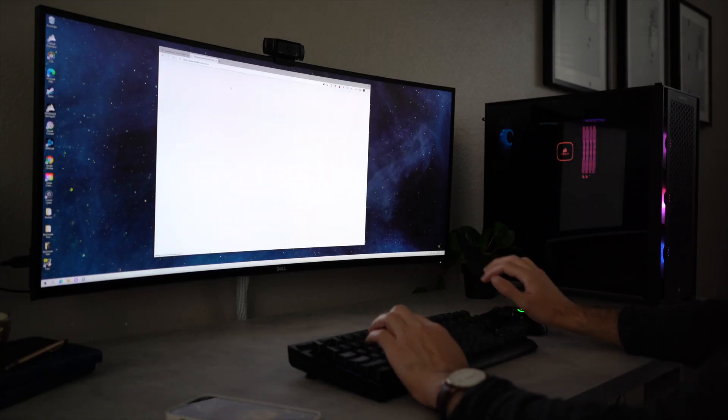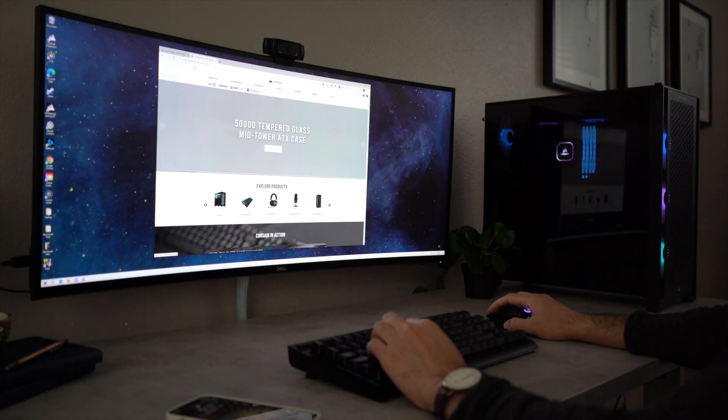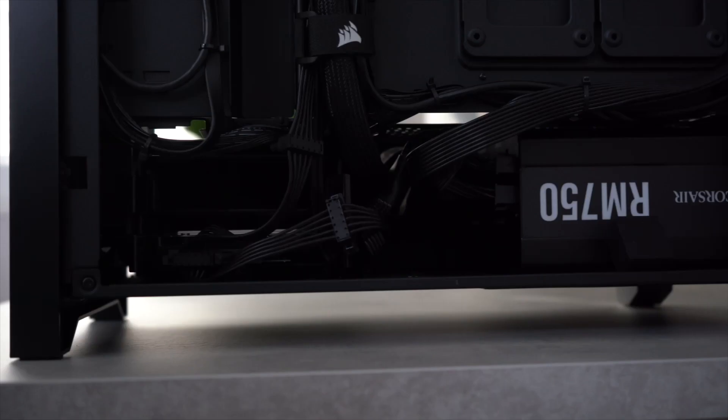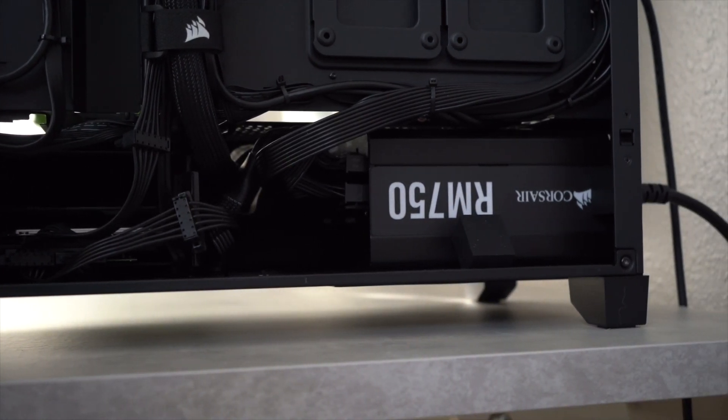Companies like NZXT let you customize each individual component, and Corsair sells gaming PCs with all of their own high-quality parts. Unlike some pre-built companies, these brands don't skimp on commonly overlooked yet important components, like a high-quality PSU.